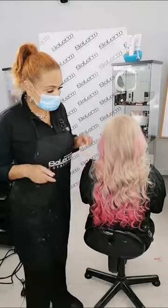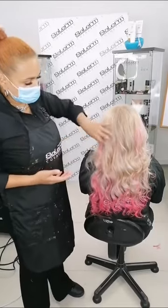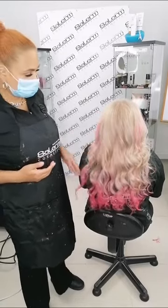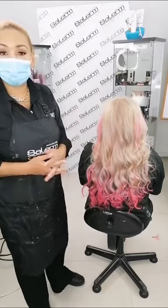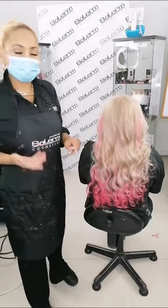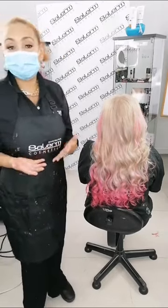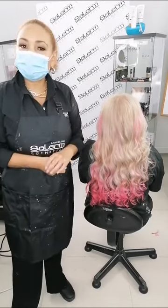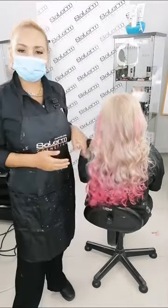Ya terminamos de cepillar y organizar el cabello y este fue nuestro resultado: un cabello completamente sano, con brillo. Lo decoloramos desde la raíz, lo hicimos en varios tiempos con dos tipos de decolorante, y la estructura del cabello queda en perfectas condiciones. Una decoración total cuando creíamos que, por la sensibilización tan alta que tenía el cabello, no lo podíamos lograr. Con Saler todo es posible y con buenos productos sí que podemos trabajar y obtener muy buenos resultados.